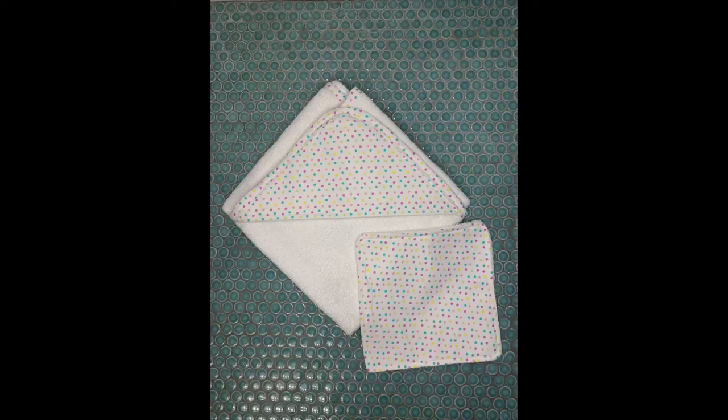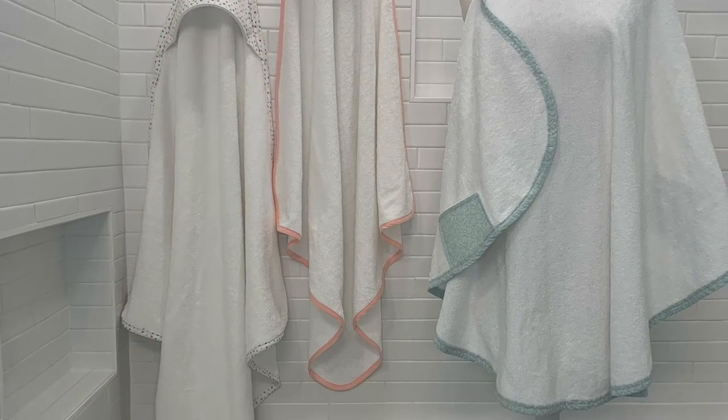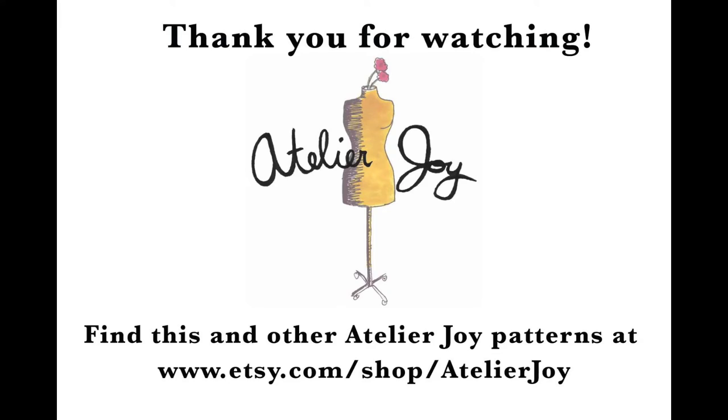And there you have it — a hooded baby towel, great for a baby shower gift or for your own little ones. Check out my other tutorials for the apron towel shown here as well as baby washcloths. You can find the link to the pattern and the Etsy shop in the description below. Thanks for watching and happy sewing!